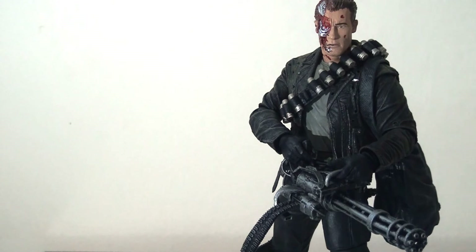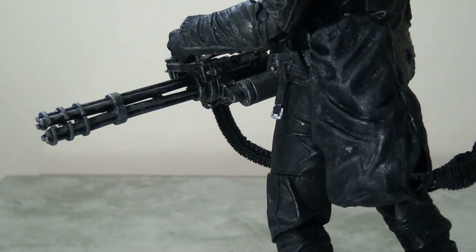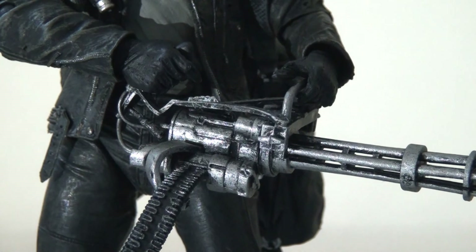Undoubtedly the star of the show is the minigun, which is attached by its ammo chain to a big heavy bag that he slings over his shoulder. The ammo chain is made of flexible rubber which is very forgiving and allows lots of different poses. The bag is molded to fit against his body, though there is a tendency for it to slip off his shoulder. Mercifully he holds the minigun absolutely perfectly in his grip, and the level of detail on the weapon is phenomenal — all the paint apps in grey and black make it look really used, realistic, and authentic.